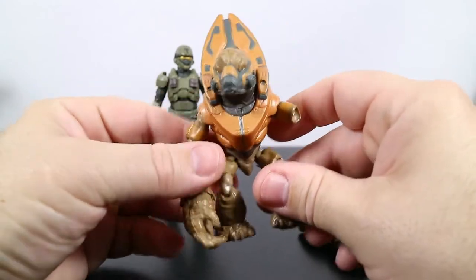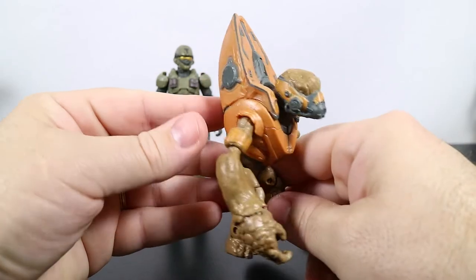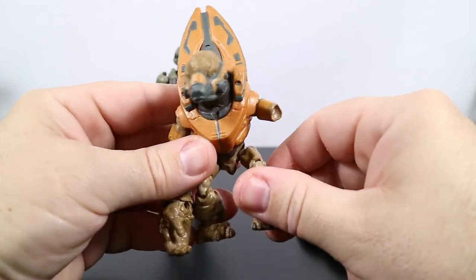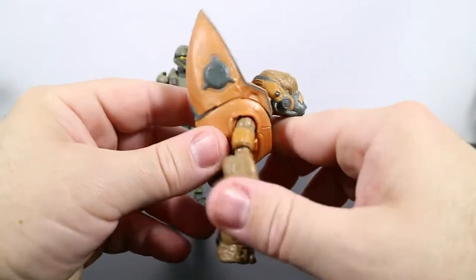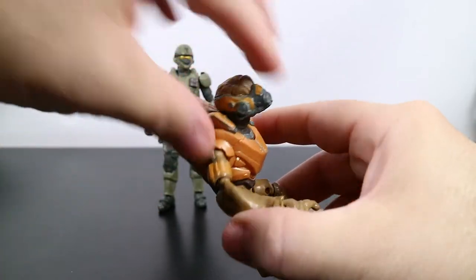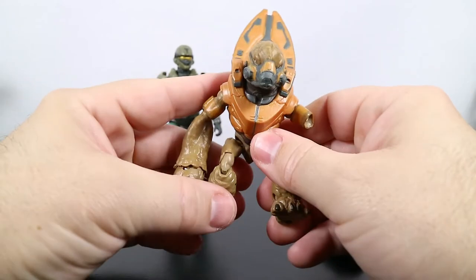The first thing I thought of when I saw this guy — I know this is all Halo related — but the first thing I thought of was Stargate. This makes me think like this could have been an alien in Stargate, and if you haven't seen Stargate, watch it, it's really cool. All this up here made me think that. He's got this big chunk of armor back here and I wonder if it will rotate over and cover his head or if it's just decoration.